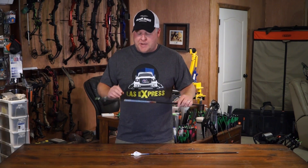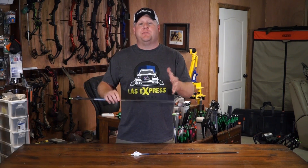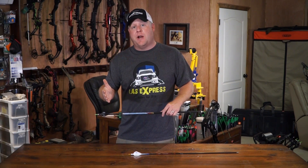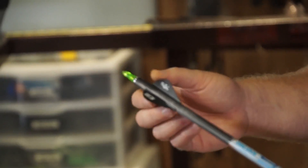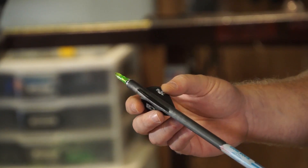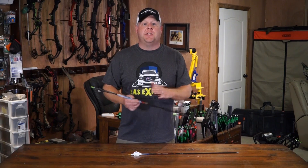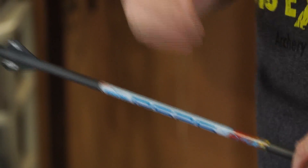Another thing that's really cool about the PS26 — while it's a large diameter arrow, you still have spine options. You're not stuck with one spine to shoot, whether you're shooting a 25 inch or a 29 inch arrow. You can spine it perfectly for you. I'm shooting a 400 spine arrow at 27 and a quarter inches long, and that spines up perfectly. It shoots awesome at bullet holes, bare shaft tunes, and performs downrange like crazy.